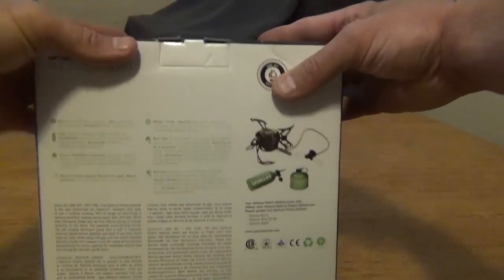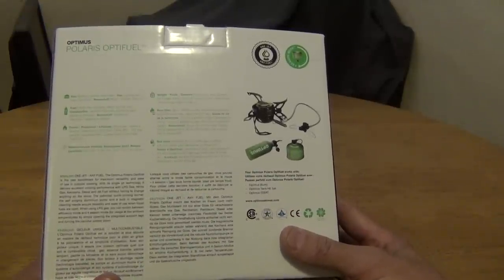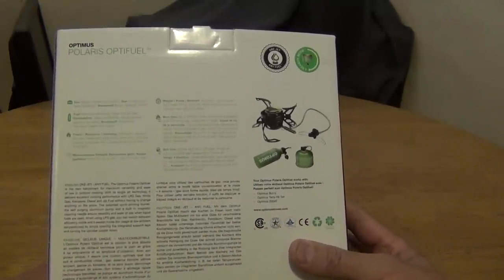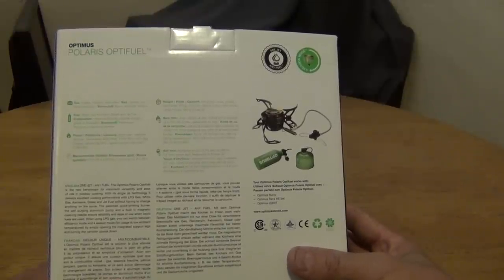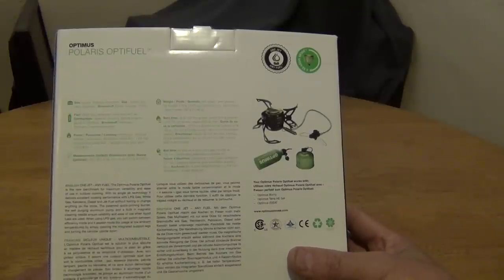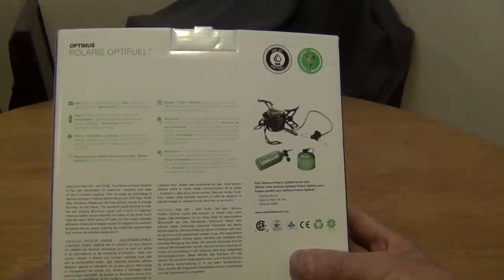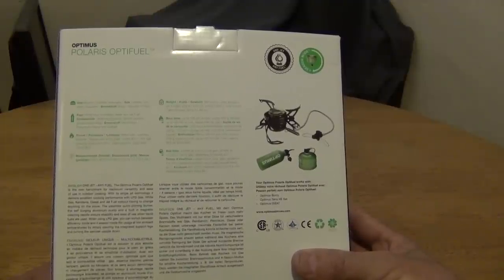Let's take a look at the back of the packaging. It says one jet, any fuel. The Optimus Polaris OptiFuel is the new benchmark for maximum versatility and ease of use in outdoor cooking. With its single jet technology it delivers excellent cooking performance with LPG gas, white gas, kerosene, diesel fuel, and jet fuel without having to change anything on the stove.